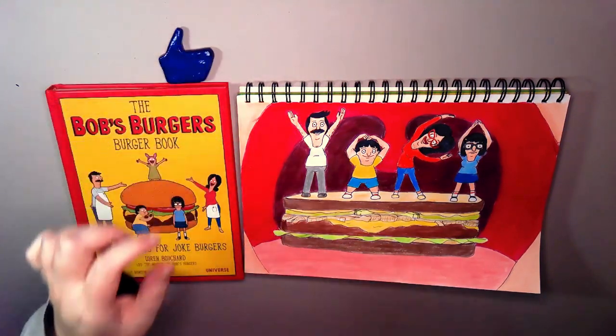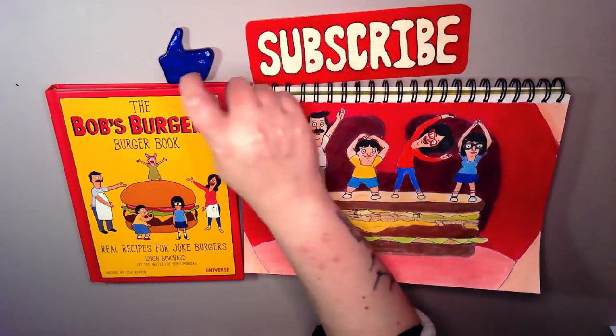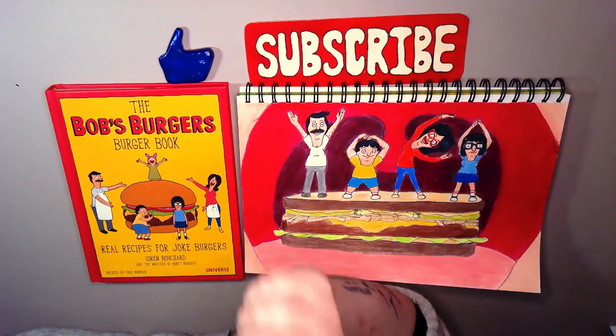If you want the Bob's Burgers book, that is down below — the link, way down there. Hit that like, hit that subscribe if you strangely enjoyed this. And I'll catch you in the next one.